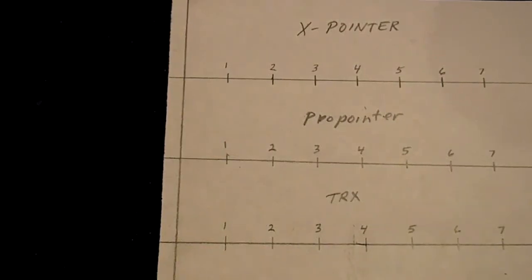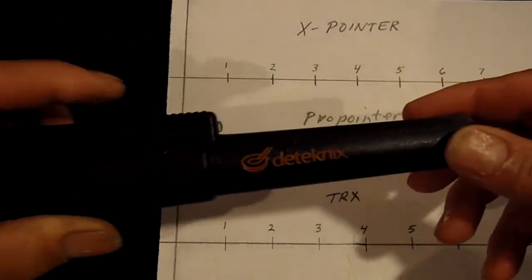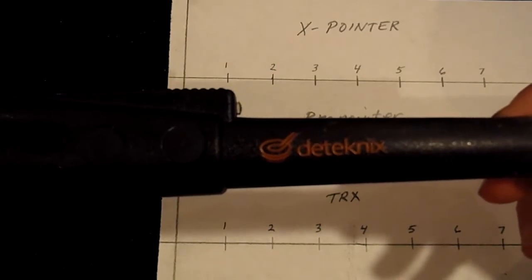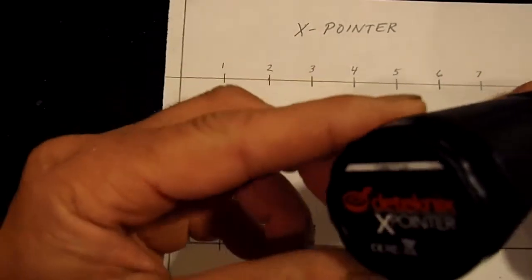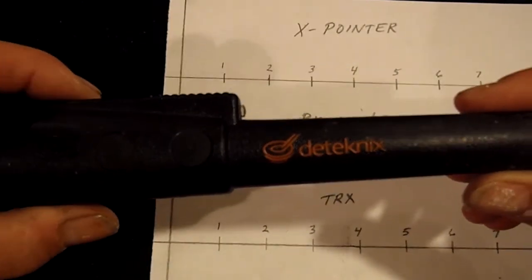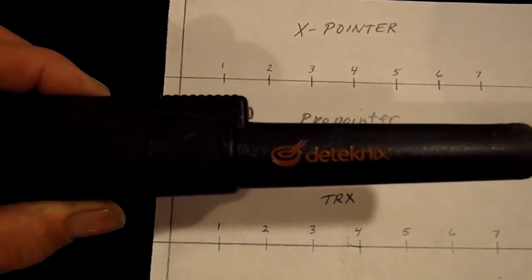Today I'm going to do a review on three metal detecting pin pointers. We're going to do a bunch of little tests and go over things like build quality, depth, warranty, and things like that. We're going to show you the new pin pointer on the market from Detechnix — it's the X pointer — and it's surprisingly well built and does a good job.